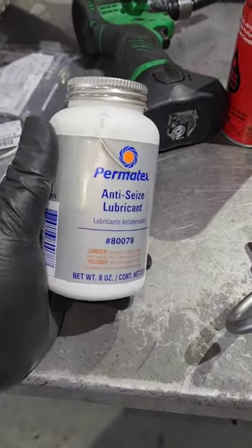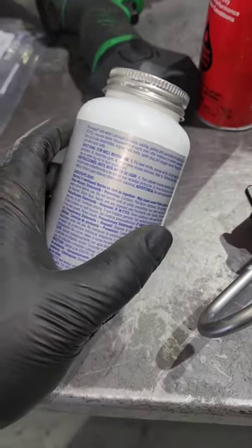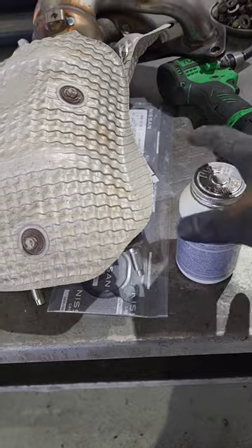Y'all putting this on your lug nuts — stop it. It says right there on the bottle: do not do that.